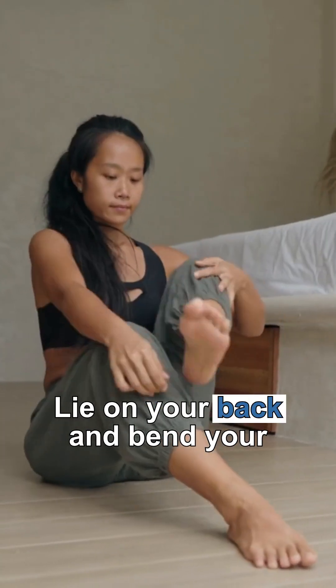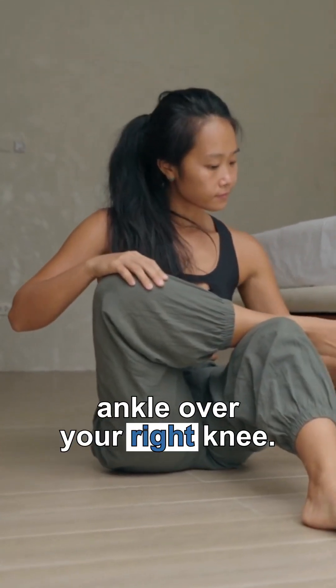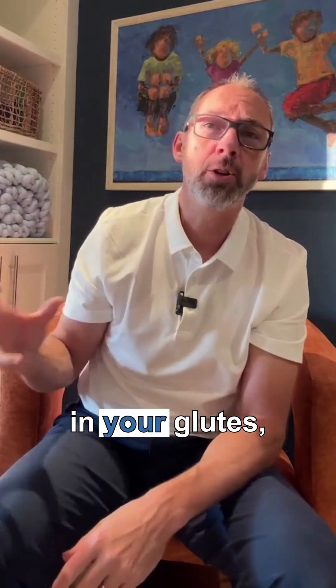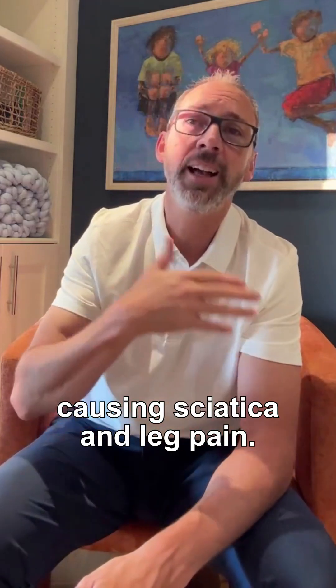For this one, lie on your back and bend your right knee, crossing your left ankle over your right knee. Then pull your right leg towards your chest. You'll feel a deep stretch in your glutes, which can relieve tension that's causing sciatica and leg pain.